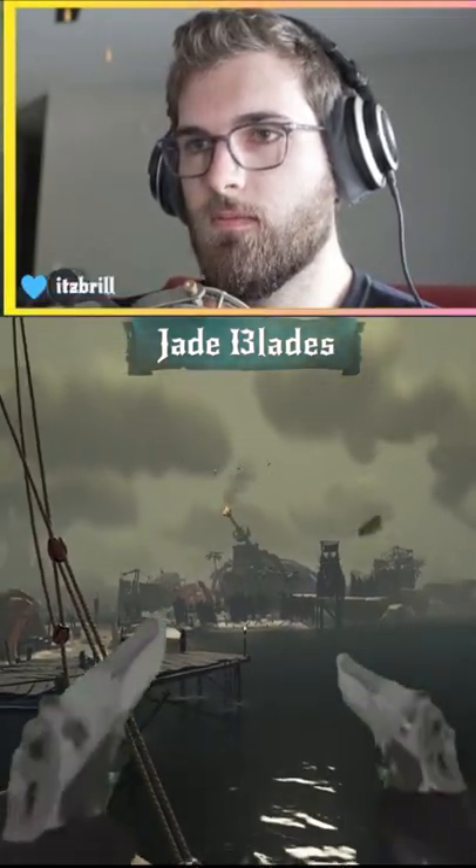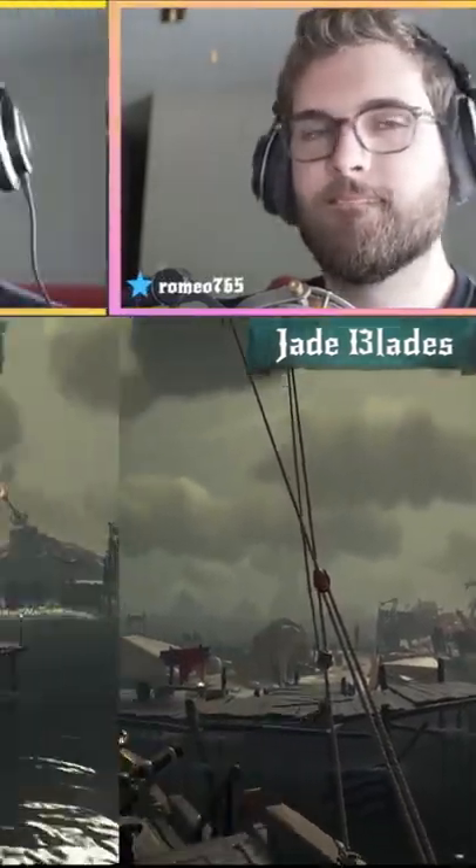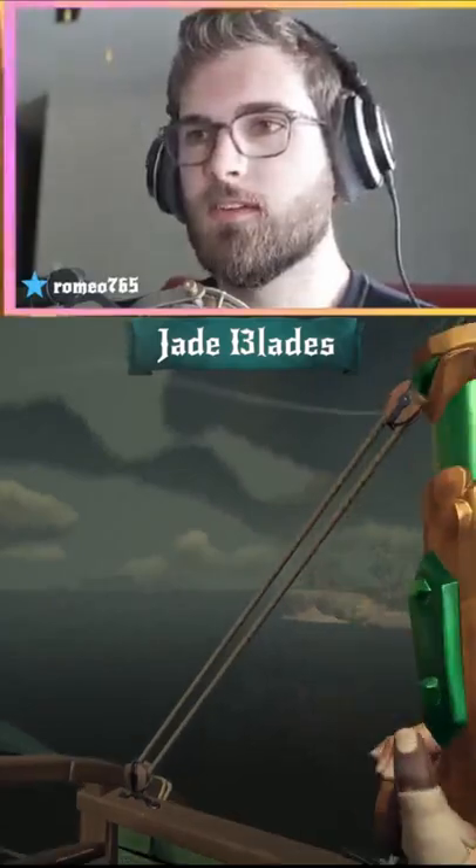Give it a second. And there you go — that's how you double gun, the new sweaty way to double gun.